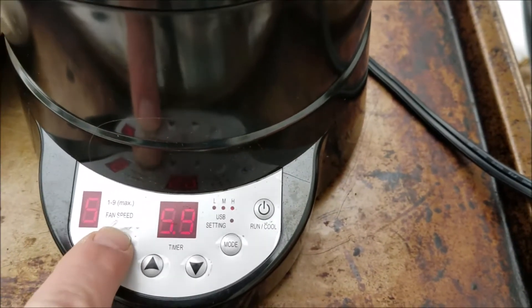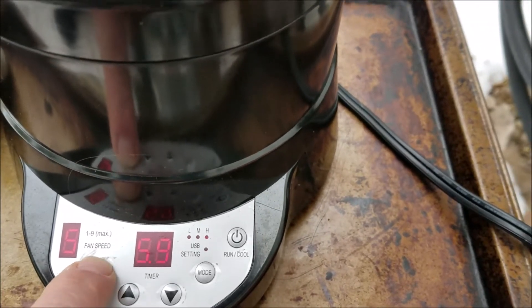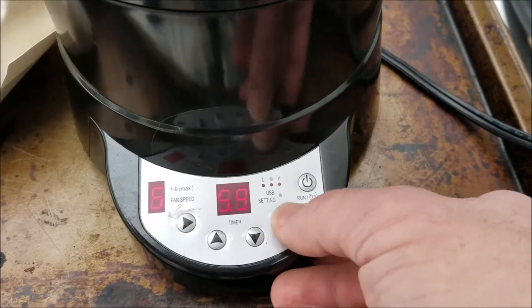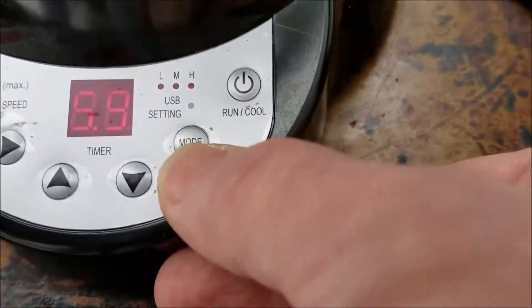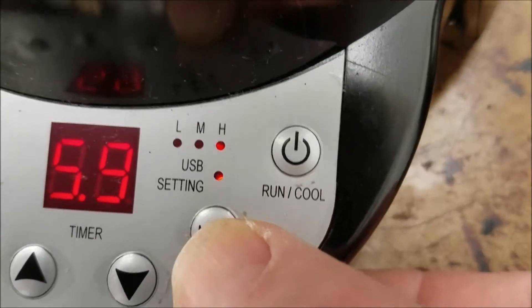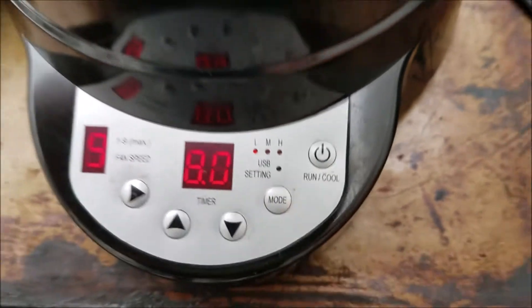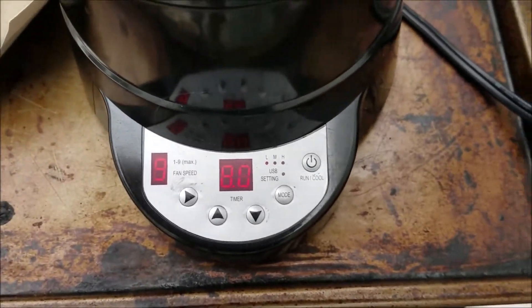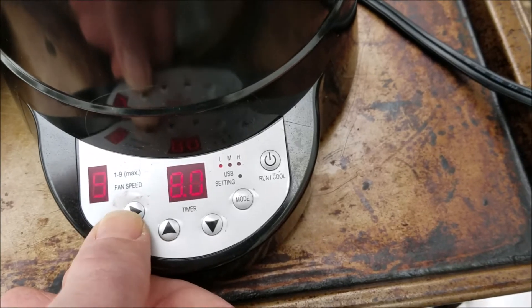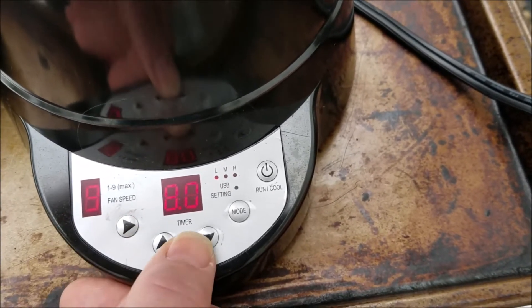If you hit this button, one of these will start flashing. I had it on USB — that's what happened. It did come on, it's just kind of hard to see. There we go, so it's on USB. Now we want to be in the manual setting. Now that we're in manual, I can hit the arrow button and adjust the speed.